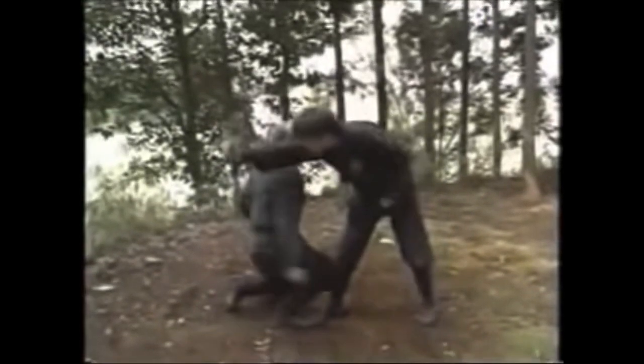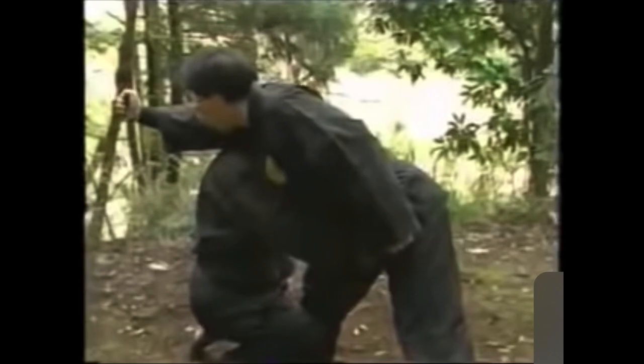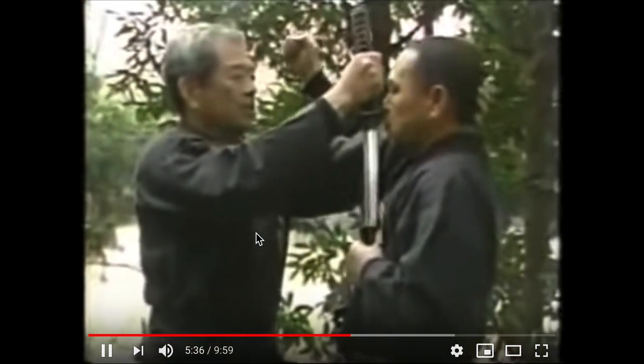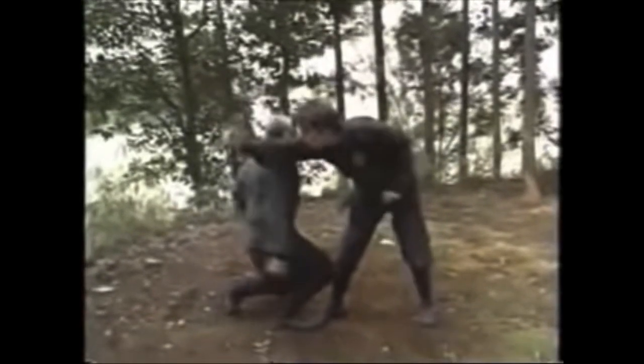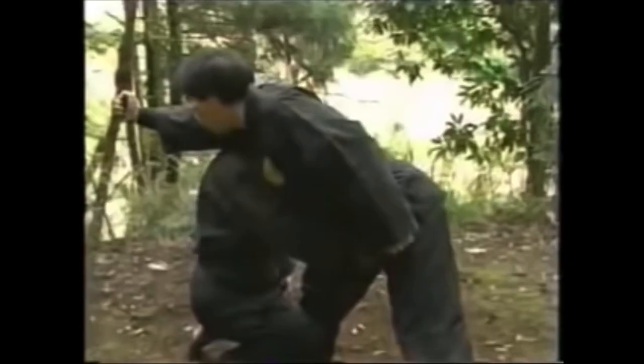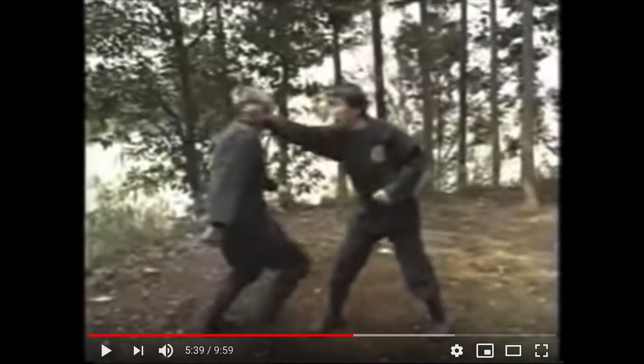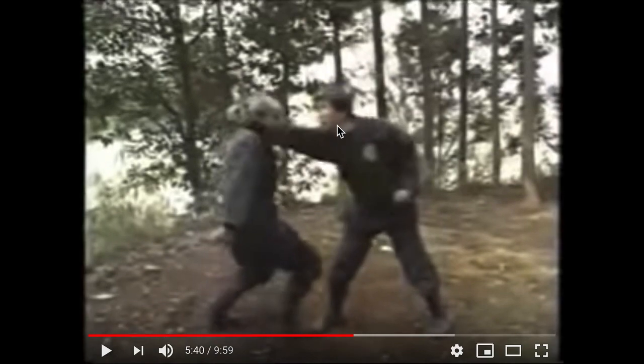This is Grandmaster Masuki Hatsumi. Let's watch that again. He does knife techniques too. This is one off-balance punch right here — it's almost like he's bracing for the fact that this guy's gonna try to go in for his groin. What do you guys think? Was this one off-balance punch?